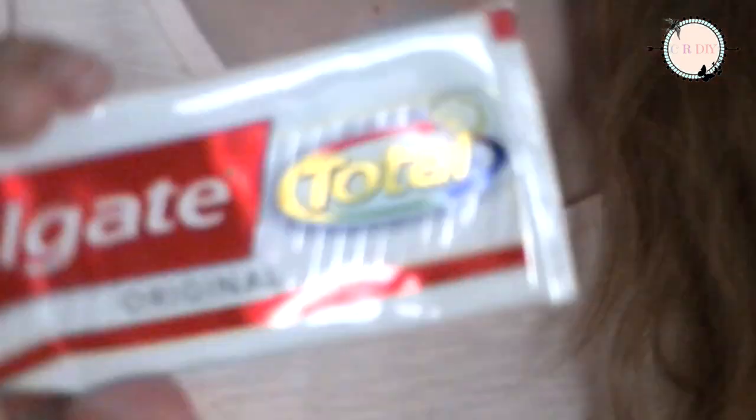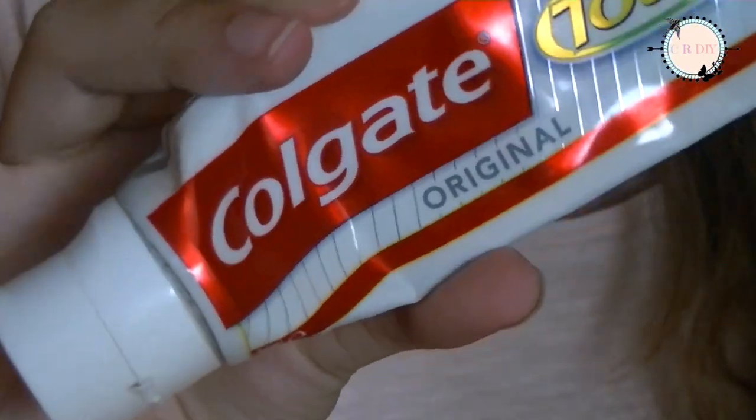To make pimples heal faster, take some Colgate toothpaste and apply it on them.